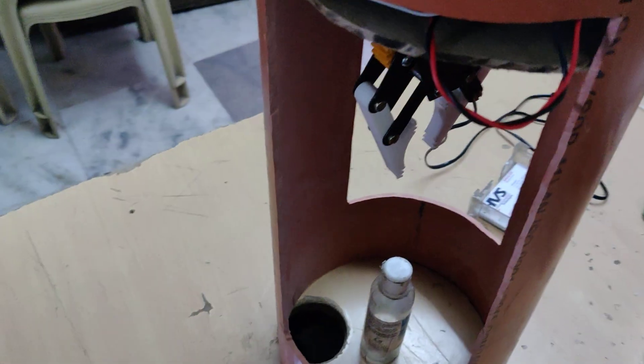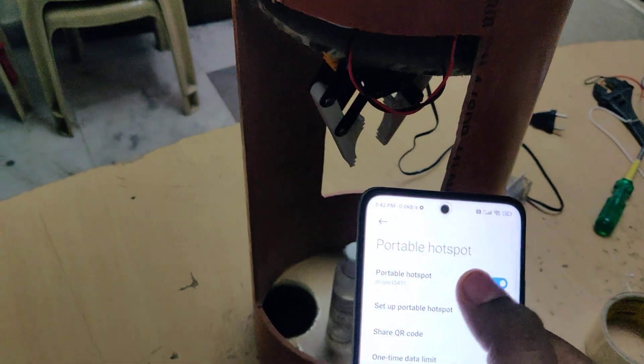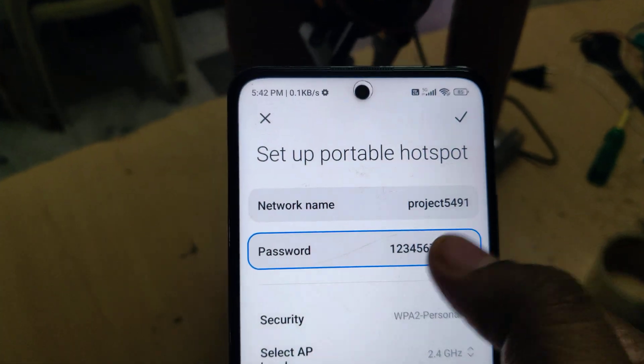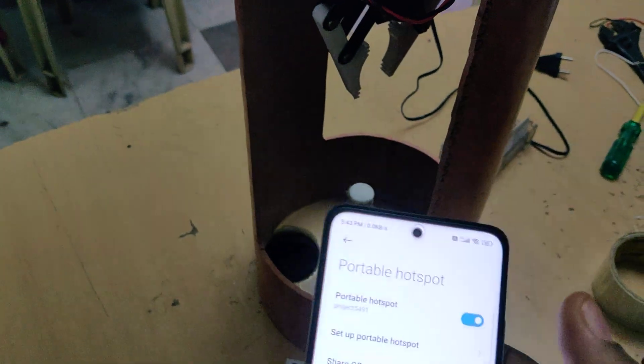Before the demonstration, go to the hotspot settings of your phone and configure the hotspot name to 'project5491' — without any space and without any capital letter. The password should be '123456789' and the AP band should be 2.4 GHz. After configuring, turn on the hotspot.